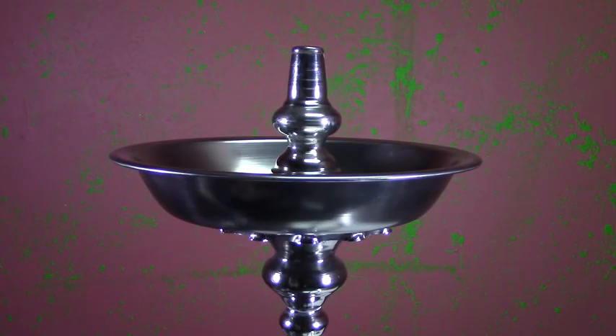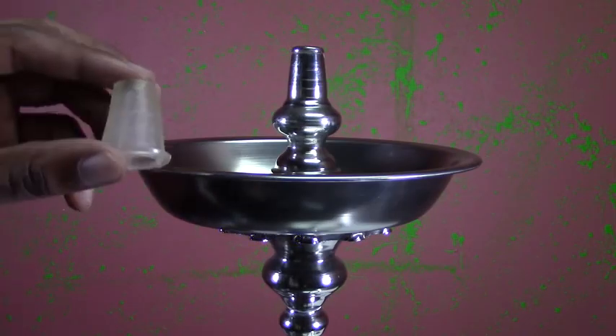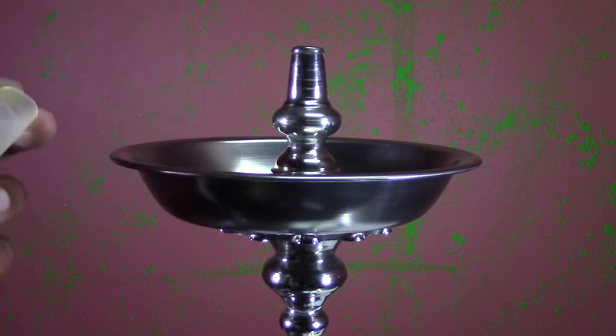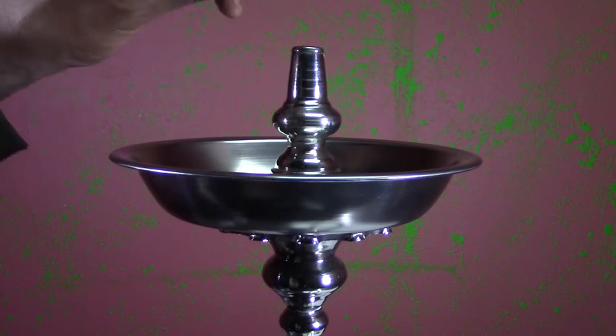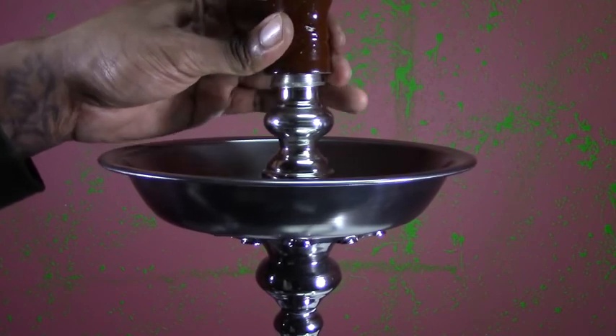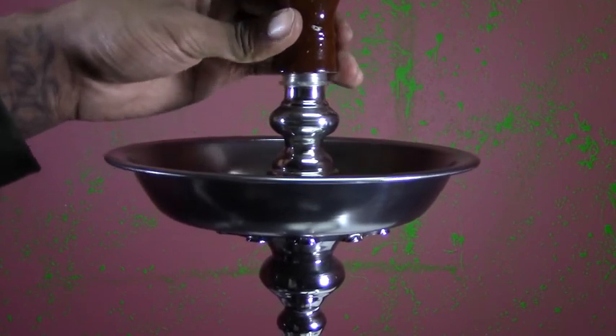The last grommet we're going to use on our hookah setup is the bowl grommet. These are available in a lot of different sizes because there are many different bowl types on the market. You can slide it right on top of your bowl port, or insert it inside your bowl before placing it on top of the hookah. Always give it a nice quick tug test to make sure you're good to go before applying any heat on top.